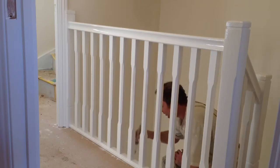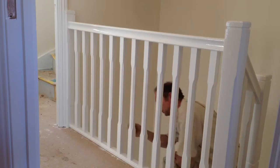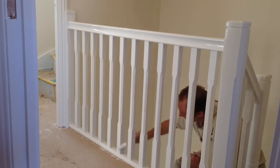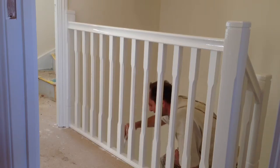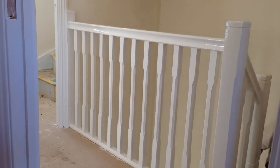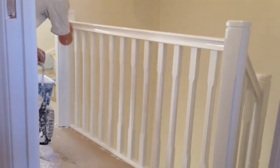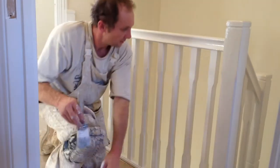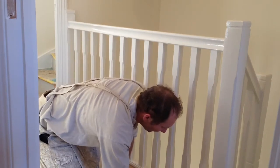So we've done the newel post, handrail underneath, the top of the handrail, and the bottom. Tracking in the bottom of the spindles and the back of the spindle. Rolling the brush — you can see — to catch any run. Just doing the bottom of the spindle over there.